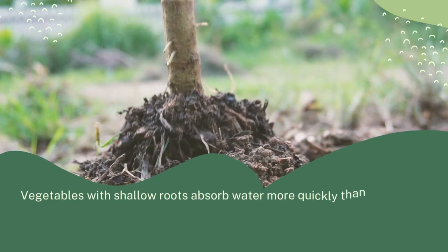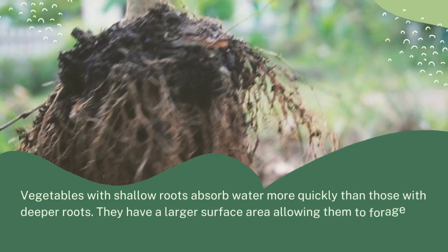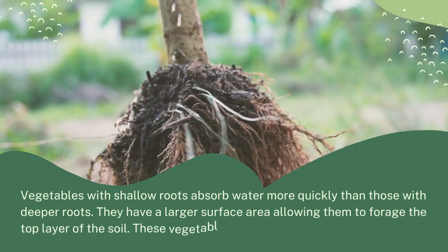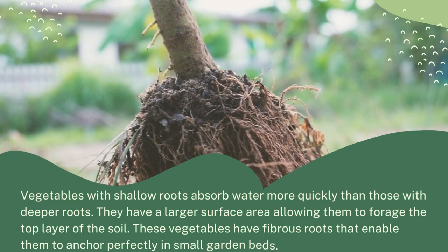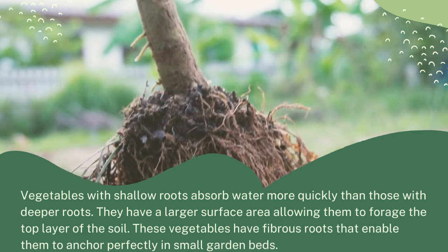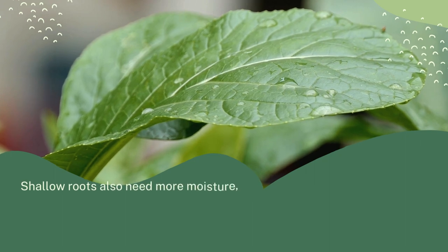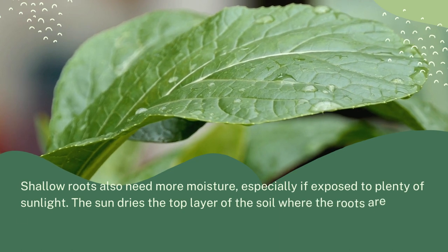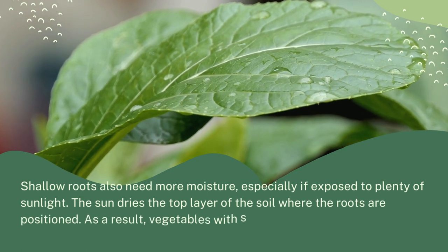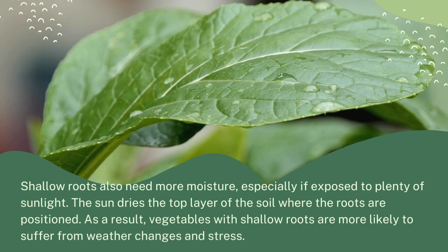These vegetables feed on the top layer of the soil, so you want it to be rich in nutrients. Vegetables with shallow roots absorb water more quickly than those with deeper roots, and they have a larger surface area allowing them to forage the top layer. Their fibrous roots enable them to anchor perfectly in small garden beds. However, shallow roots also need more moisture, especially if exposed to plenty of sunlight, as the sun dries the top layer where the roots are positioned.